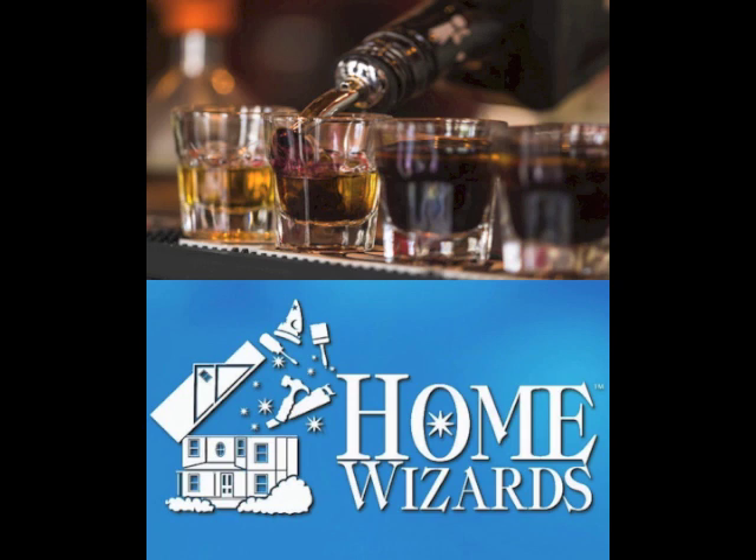Have you ever seen a library card catalog used as a bar? If you can find one of these old Dewey Decimal System pieces, you use each drawer to hold a bottle on its side. It's a really cool look, though these pieces go fast.